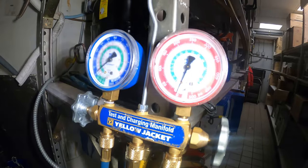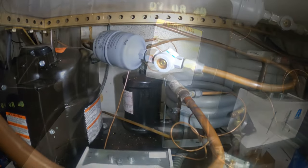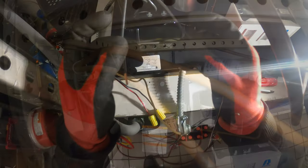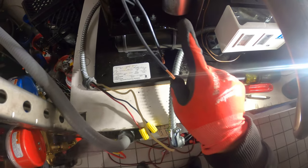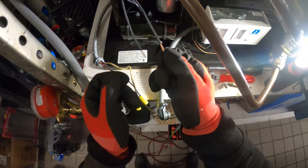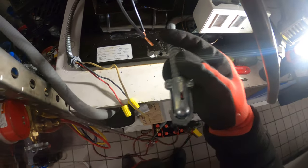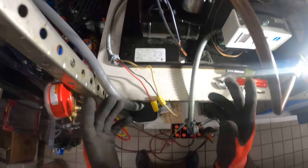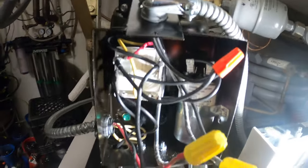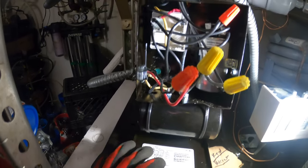Now we can pressurize the system and check for any leaks. Once we confirm there are no leaks, we can put the system in a vacuum. We also have to put back all the wires and make sure everything works electrically. Inside here we have a potential relay, a run capacitor, a start capacitor, and two leads to feed 208V. We also have to run in our pressure control wiring. Everything is wired up nice and neat, rewired according to the diagram with my notes.